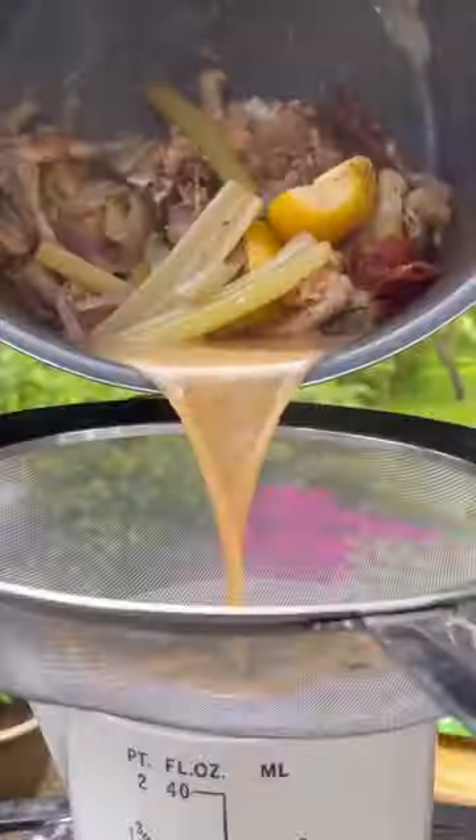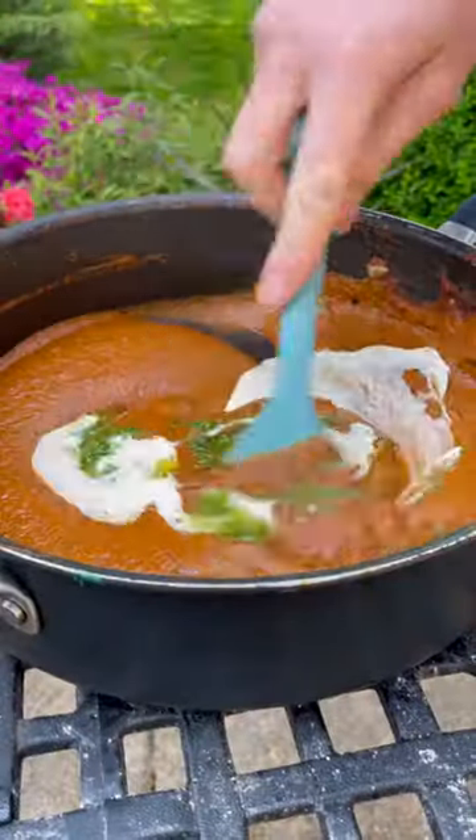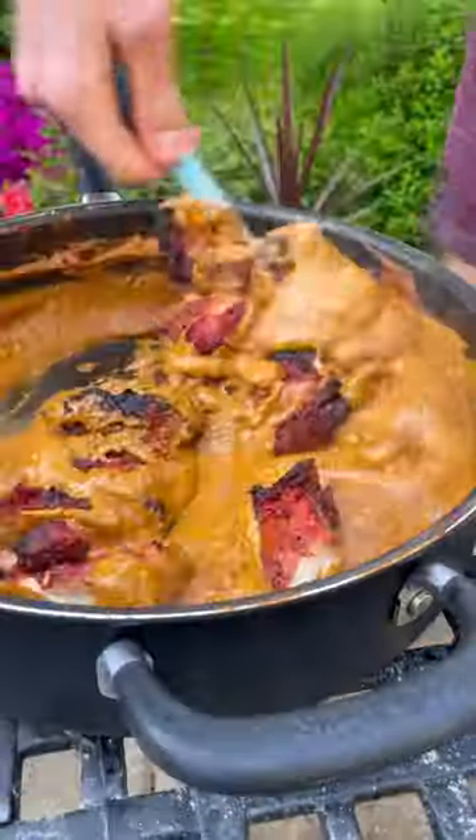I'll use the chicken bones to make a stock to go into my butter chicken curry sauce and blitz it up till smooth, and finish with garlic butter and some cream. Now I'll get my tandoori chicken into smoke for a bit till it looks fit, then slice it up and mix it in.